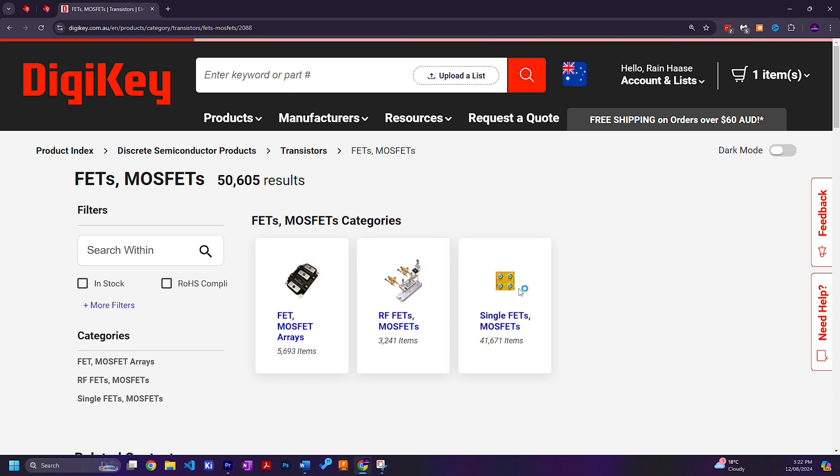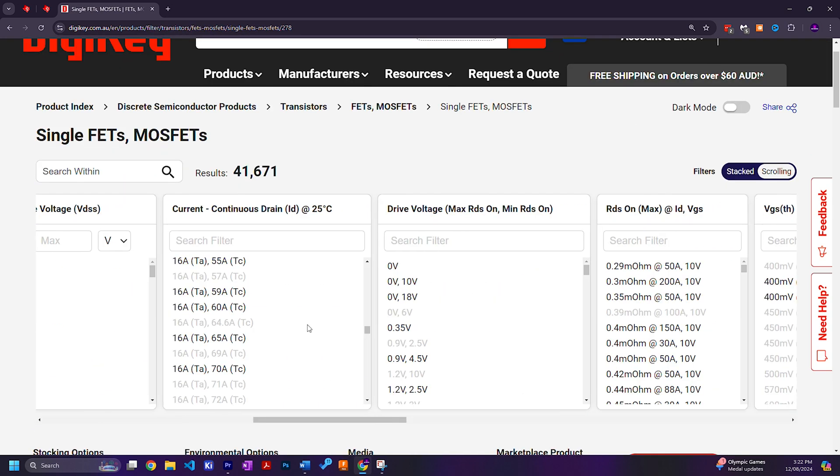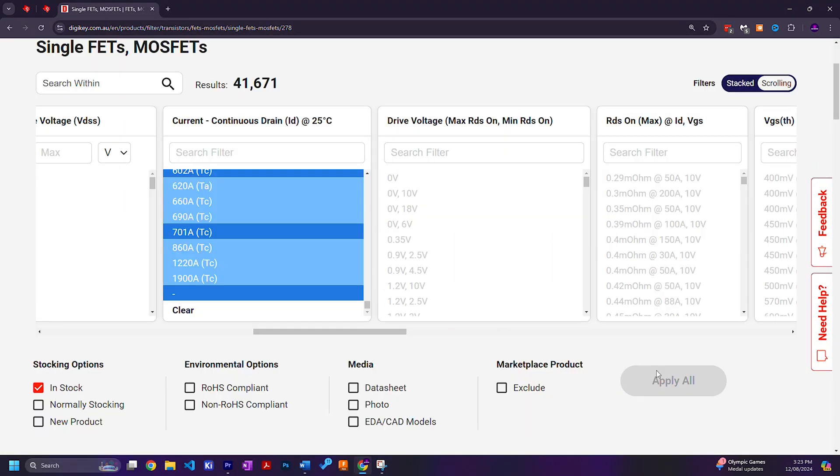Now you can go to DigiKey, navigate to the single FETs or MOSFET section, and filter results appropriately. Also make sure the gate-source voltage of your MOSFET is plus or minus 15V or more.